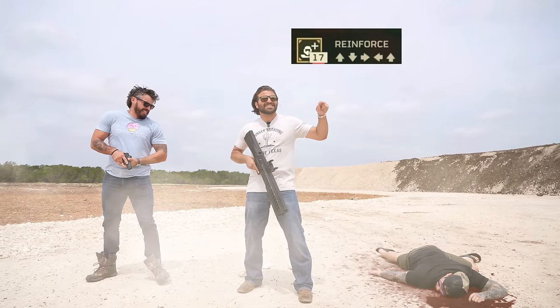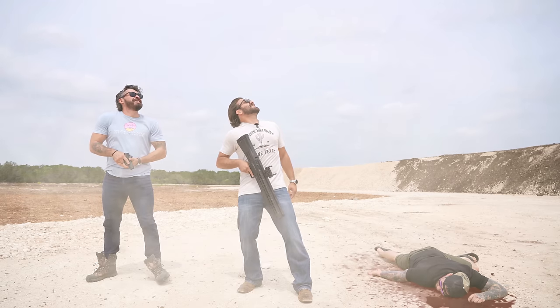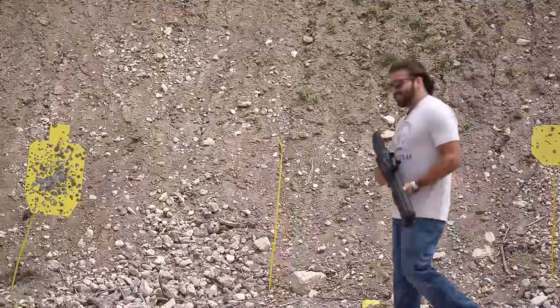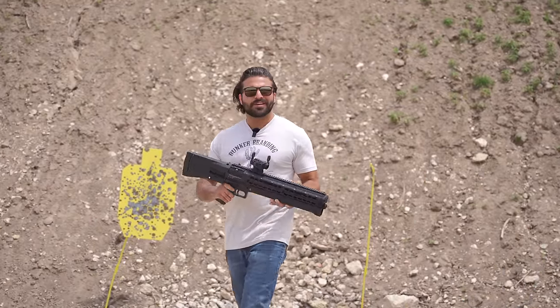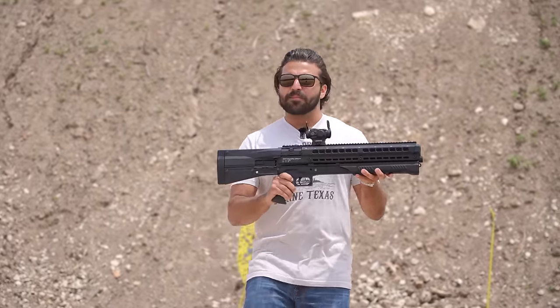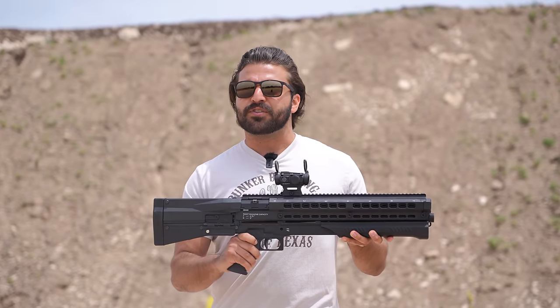We're going to have to reinforce Eli. Ladies and gentlemen, today we are going to be talking about the UTS-15 12 gauge shotgun, or as you may know it better, the SG-8 Punisher — one of the many tools available to you from democracy's arsenal if you make the most important decision of your life and join the Helldivers.